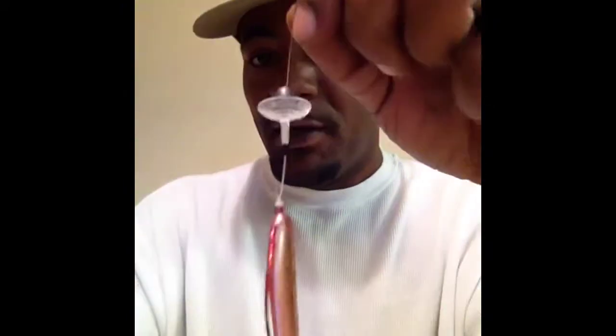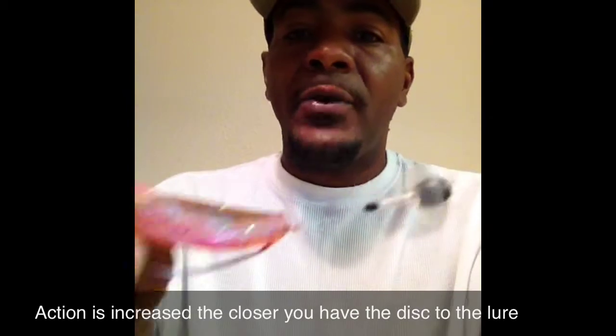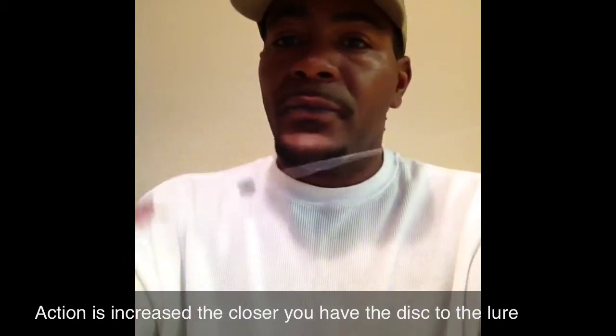I leave about an eighth of an inch of tag end on there just in case the knot slips. Then what you're going to want to do is take your bobber stopper and slide it all the way down to about an inch from the top of the bait. That disc makes the bait flutter — it has a crazy, crazy action on it. You can burn it real fast through the water, or let it sink to the bottom and work it and jerk it just like you normally would a fluke. This thing puts some phenomenal action on the fluke.